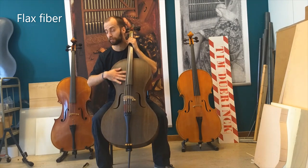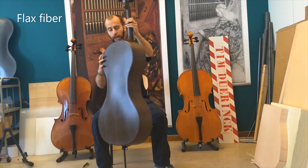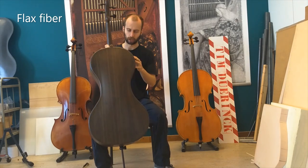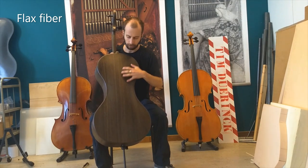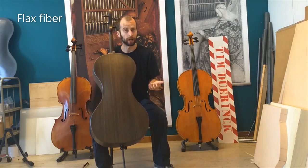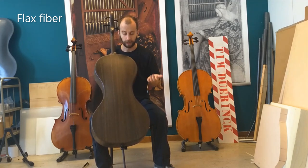It gives a very nice aesthetic appearance. I've done this throughout the body, so the sides as well, and then the back. So as you see, it gives a natural pattern and it makes it look like wood. Actually, a lot of people mistake it for wood — they think that it's wood, but it is flax fiber.